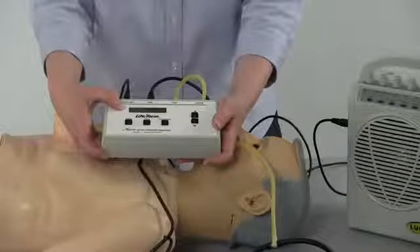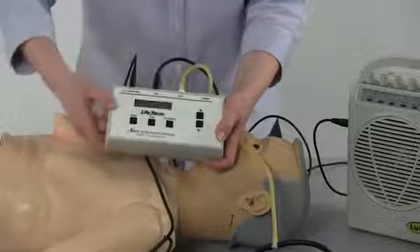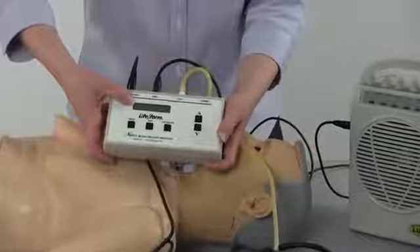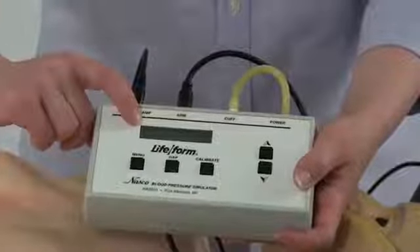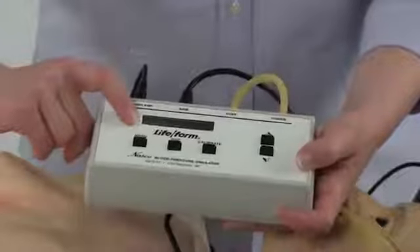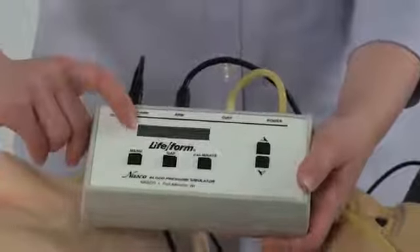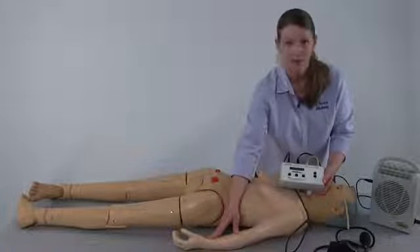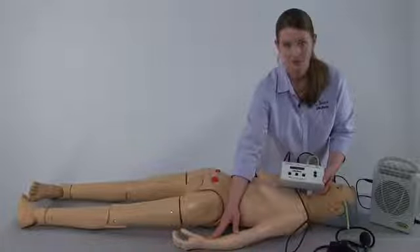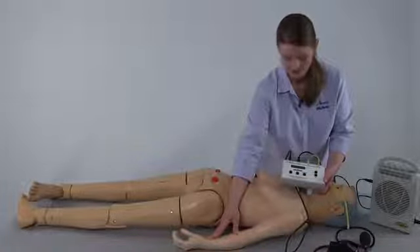Pressing the power button will turn the electronic control unit on. A home screen will come up and the display will show the last blood pressure that was completed. When the unit is brand new, the last blood pressure entered should be 120 over 80 with a heart rate of 80. When the unit is turned on and at the home screen, the palpatory pulse in the radial section of the arm will initiate. Lightly pressing in the radial section of the arm, you will feel the heart rate set at 80.